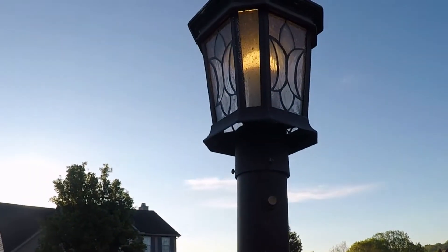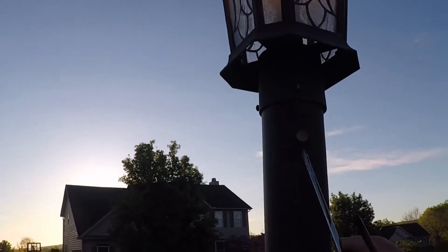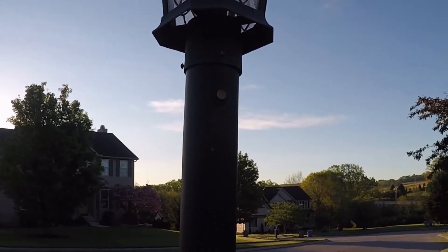You can see the sun's up and the light's still on. That thing's been on for a long time. Here's the cell that we need to replace, so I'm going to have to get a ladder and climb up there and take that top off.